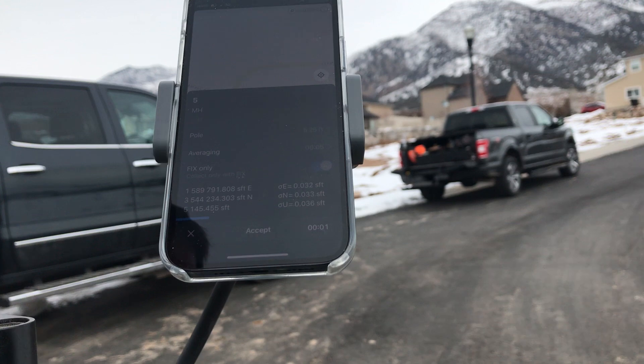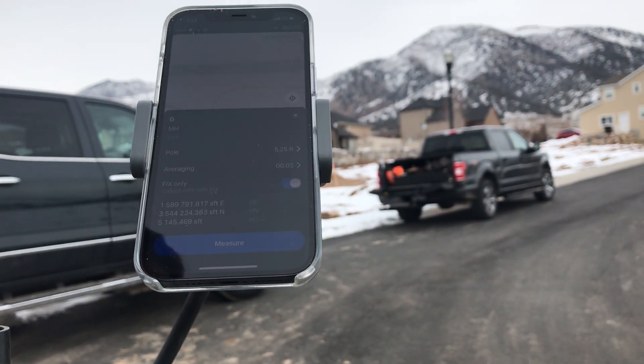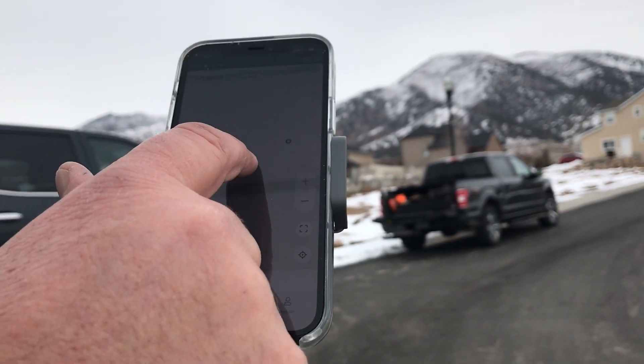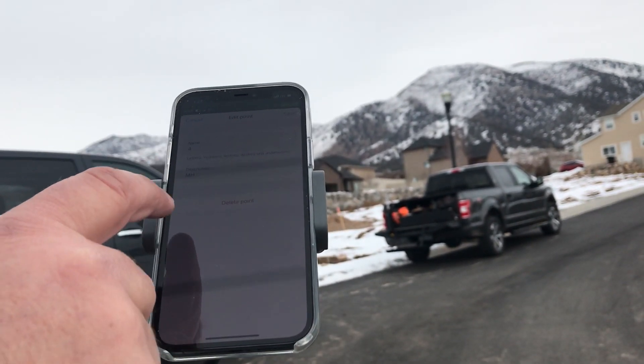We're going to measure it — it's going to measure for five seconds: three, four, five. It's accepted. Now I can zoom in here and find point number four, and go to our stakeout list.